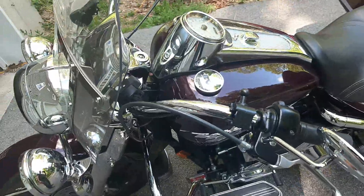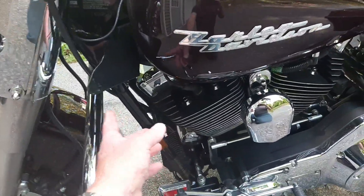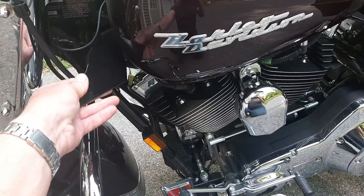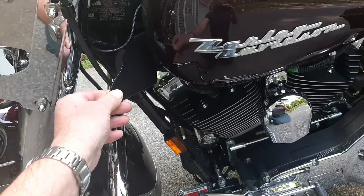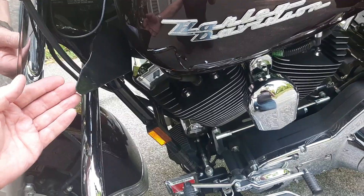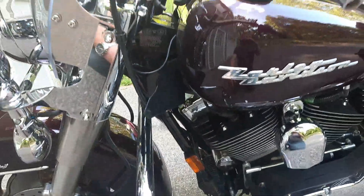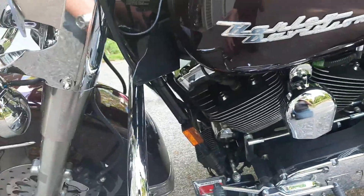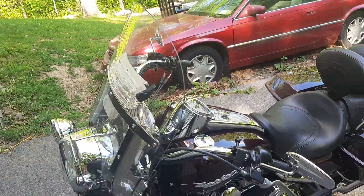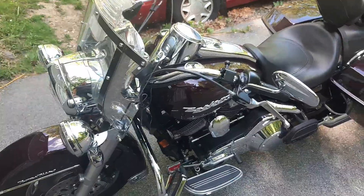At the advice of some of the Harley guys on the forum I'm on, I bought these DK Customs cooling deflector wings. They're supposed to catch the wind that comes from above and redirect it down to the head, so they block some of the wind coming up from below.